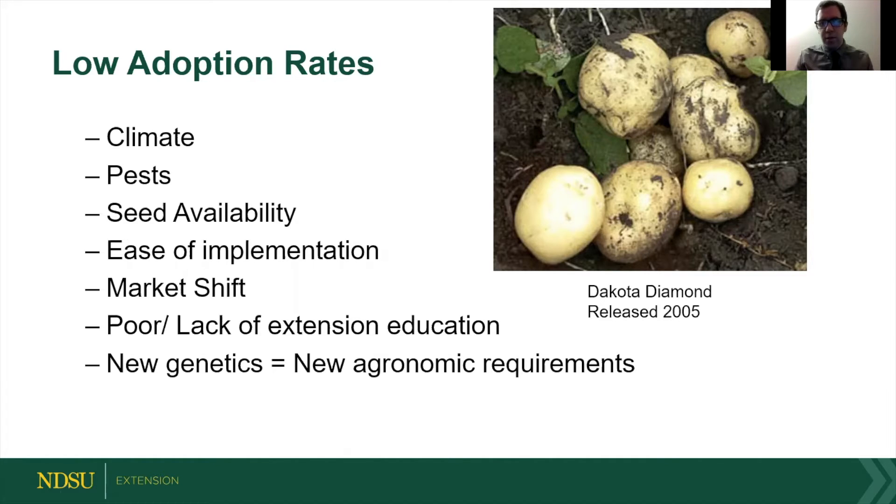Some people say climate, pests — you often breed resistance into your new potatoes — or market shifts. But we really want to focus on this last reason: new genetics equals new agronomic requirements.